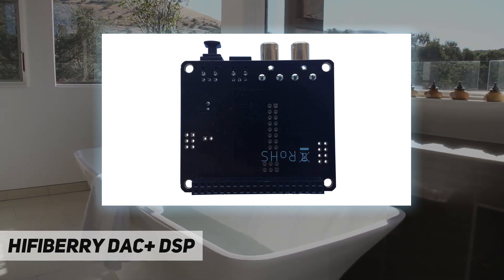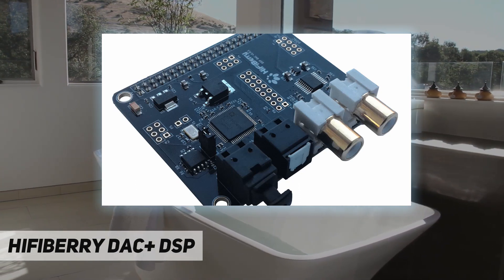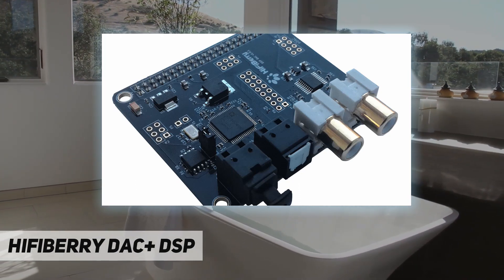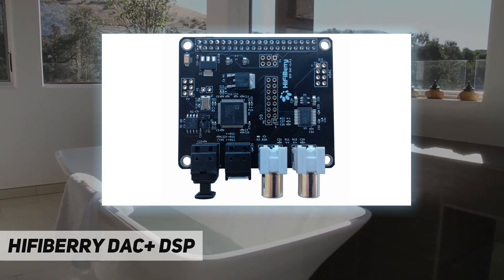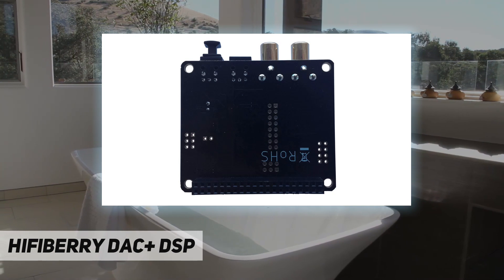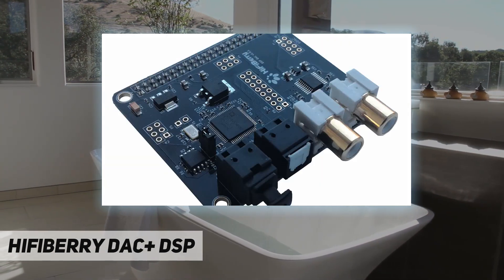Use it as a standalone DAC. For those of you who have an old CD player or TV to play back music, just connect the TosLink output of your CD player or TV to the TosLink input of the board and get the analog signal on the RCA output. You can even do this without the Raspberry Pi; however, you need to feed 5V to the board, as it would normally be powered by the Raspberry Pi.